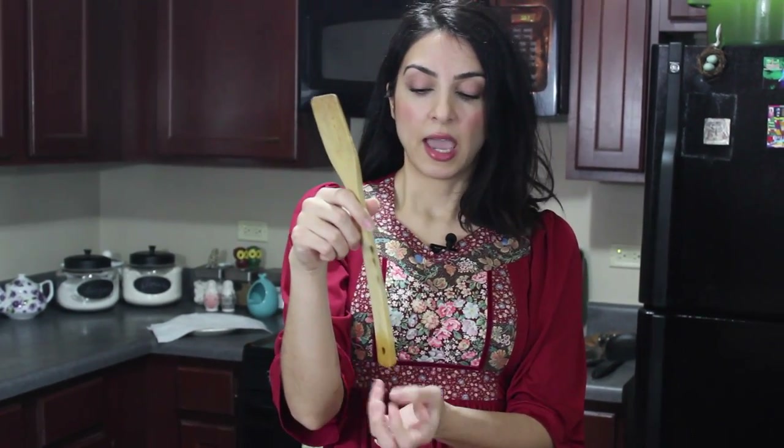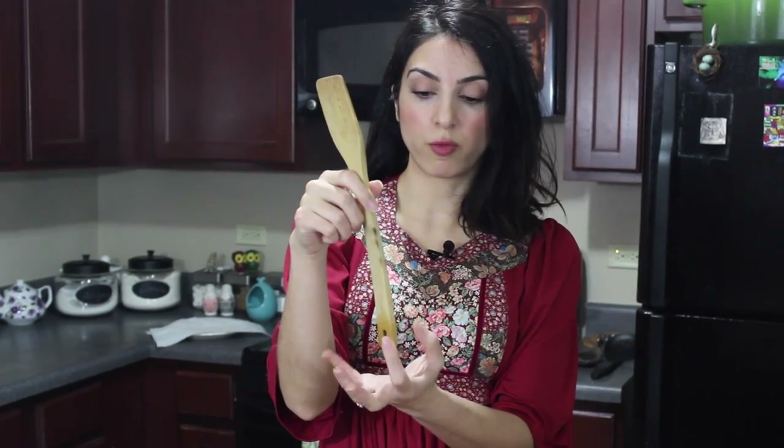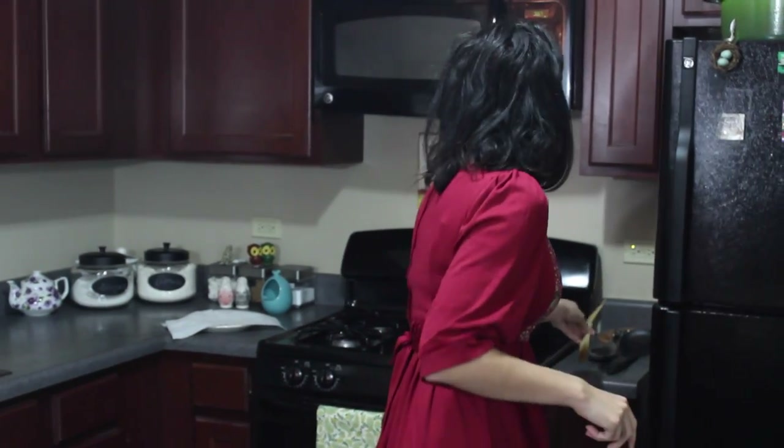I've got some canola oil here that's already been heated. If you've got a thermometer, you want to heat it up to about 350, but I don't have one, so what I do is take a wooden spatula and pop this end into the oil — if bubbles start forming right around it, it means it's hot. If it takes a long time for bubbles to form, or no bubbles form, just turn it up a little bit.